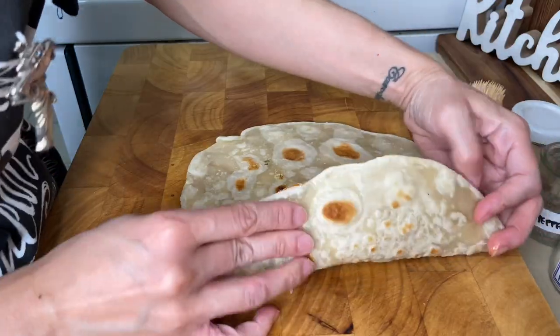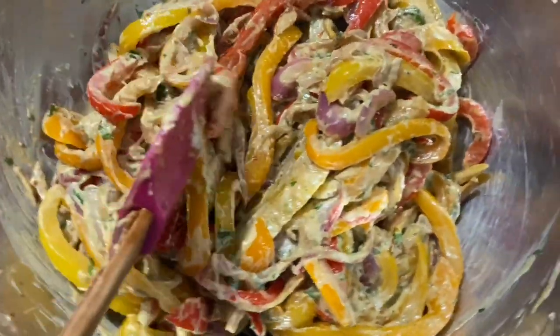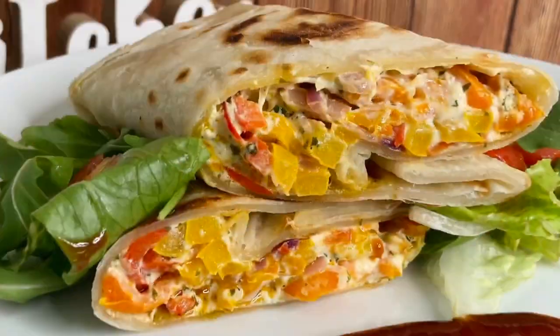Hi everyone, Juliana here. Today we'll be making my Pasto & Gold Cheesy Pepper Wraps with Homemade Tortillas. I will show you a simple way to make your own and how to prepare your filling so you can have dinner ready anytime.